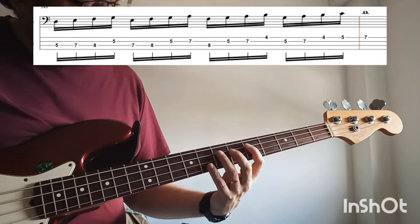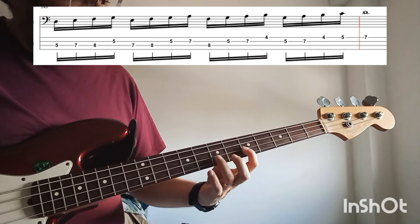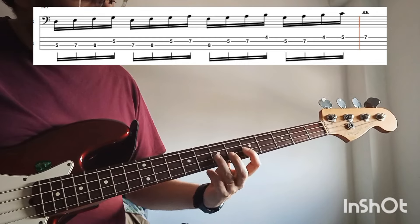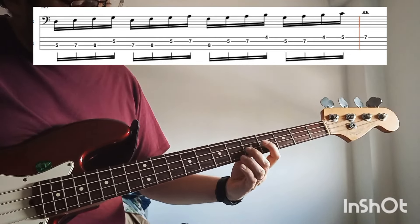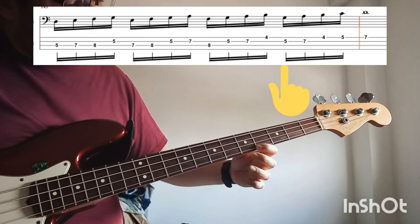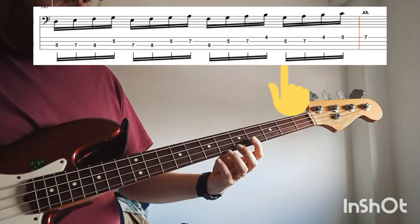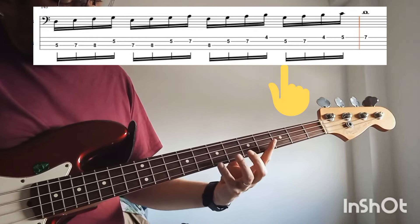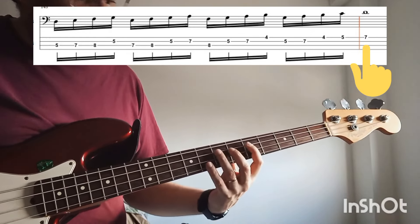So up to here we have that. Finally, we are going to play G, A, B, and C. For closing the exercise you play the D note. So the whole exercise goes like this.